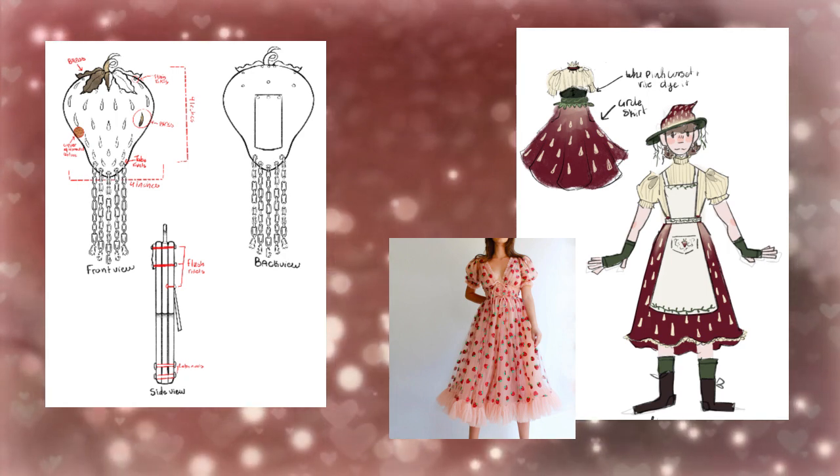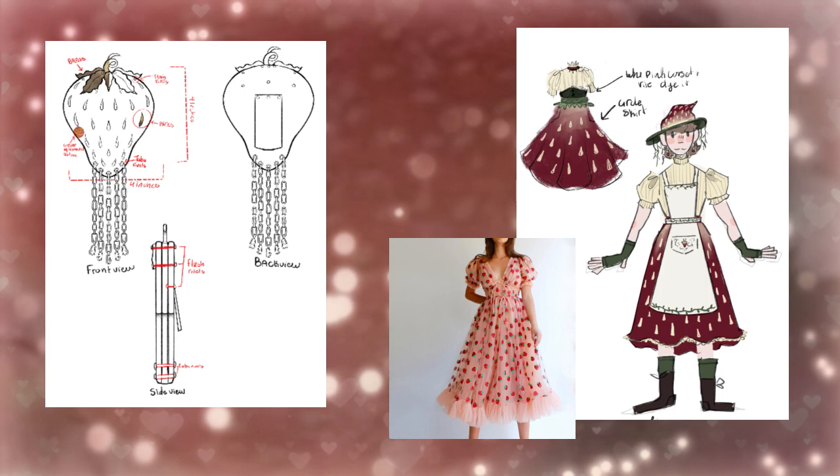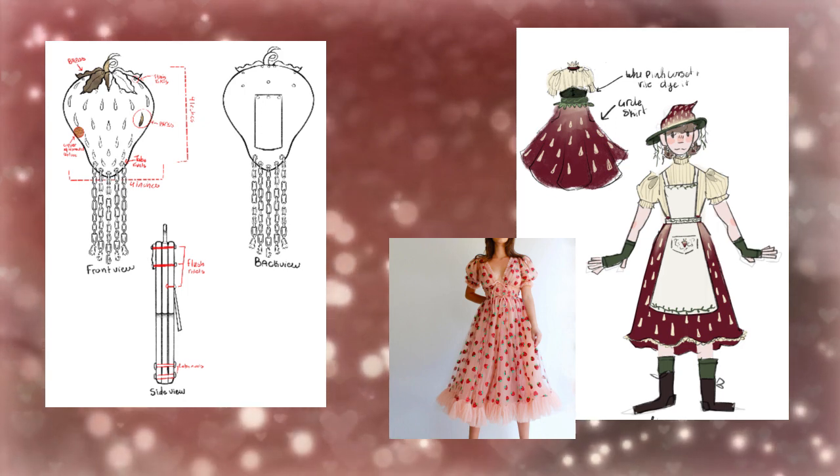This was a design for my school and it was going to be part of my Halloween costume that I never made because I got distracted.